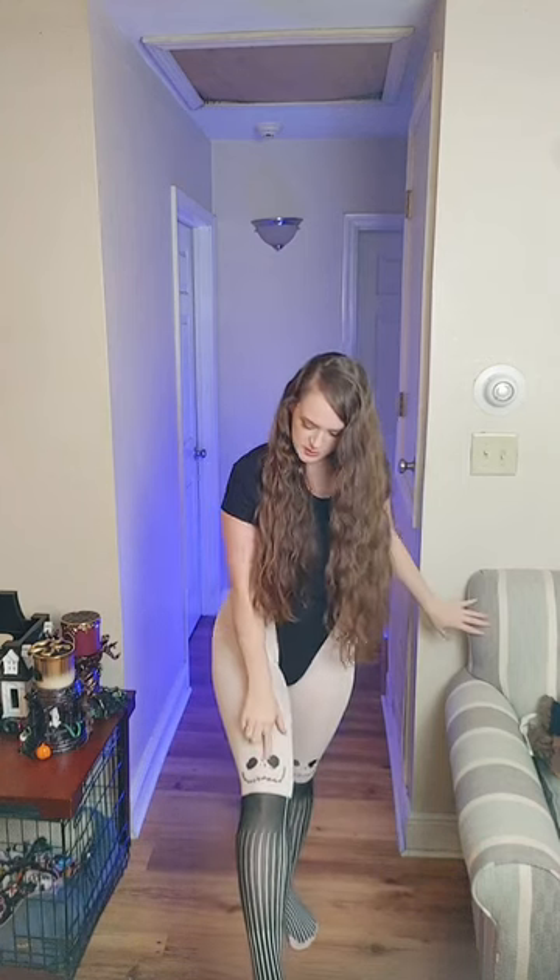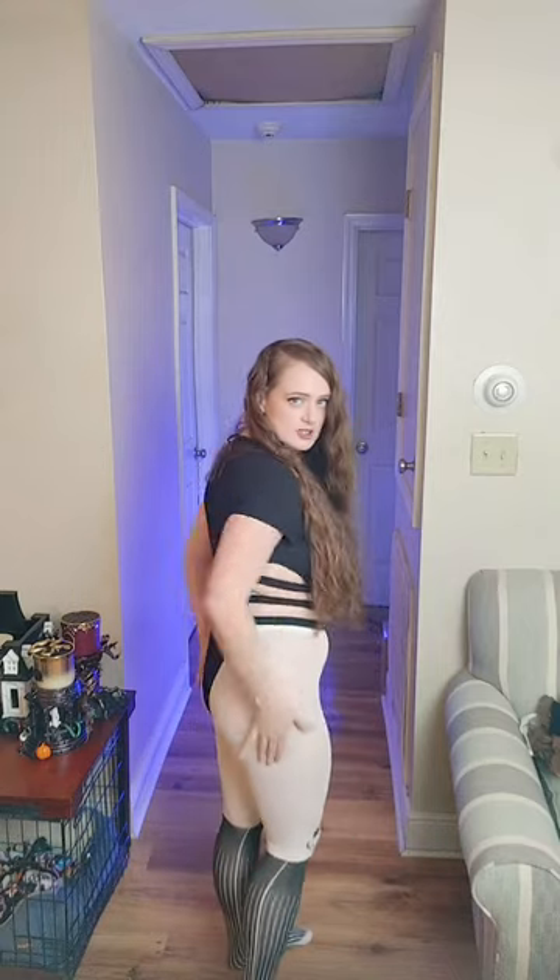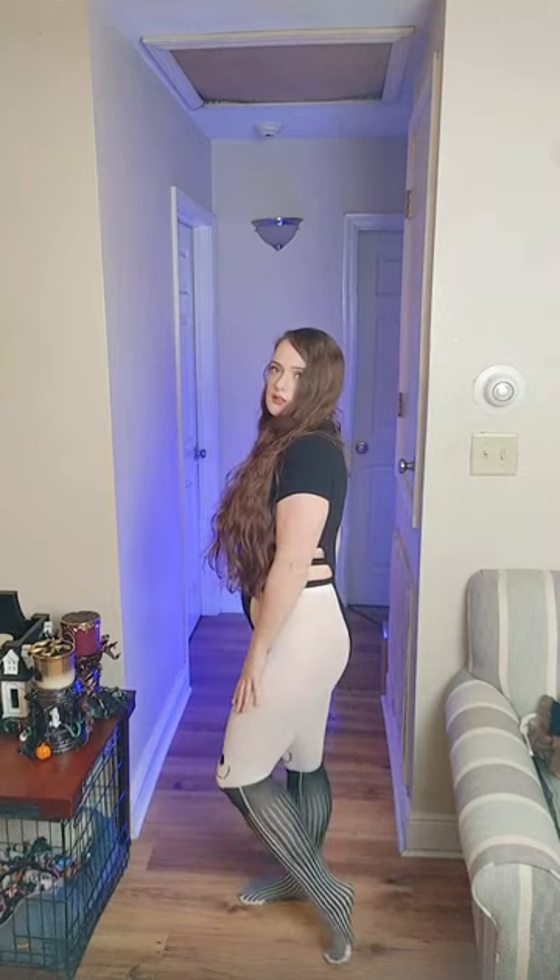Alright, so here are the Jack Skeleton Nightmare Before Christmas pantyhose. These pantyhose are pretty much a white tight with a screen printed Jack Skeleton design. This part right here is just regular pantyhose material and then this is the screen print on top of the white pantyhose — that's why it's thicker than this part right here. And it is a nice fit for the small to medium size.